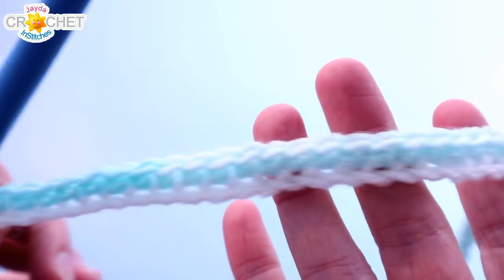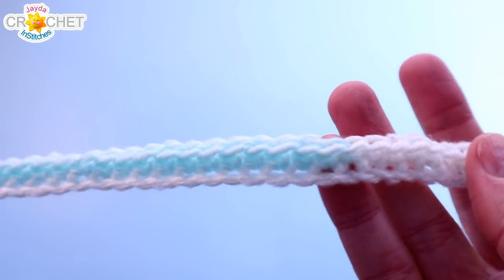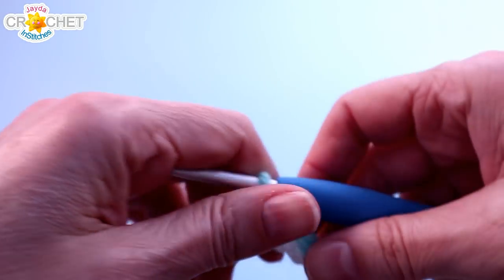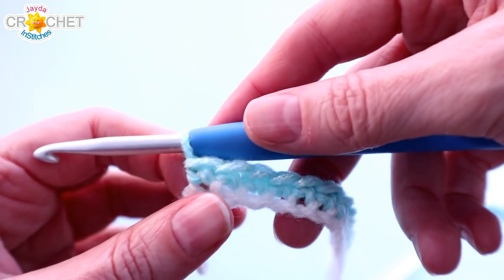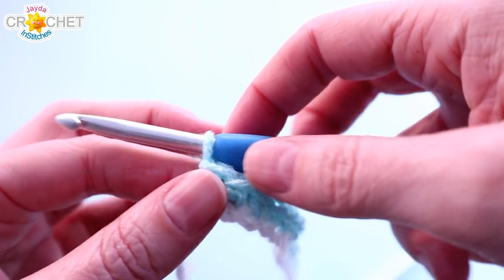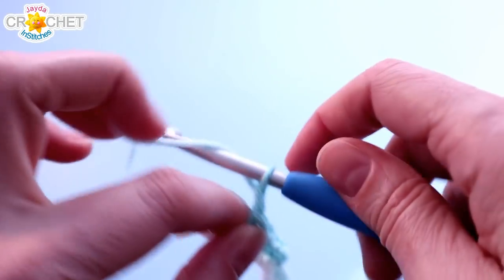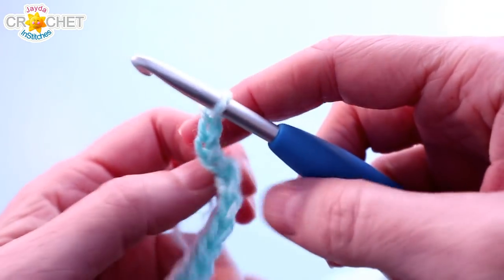That's 114 stitches all the way across. Every odd row is a single crochet row — you single crochet in every single stitch across. At the end of an odd row we chain 3, and that chain 3 at the beginning of every even row counts as a double crochet.